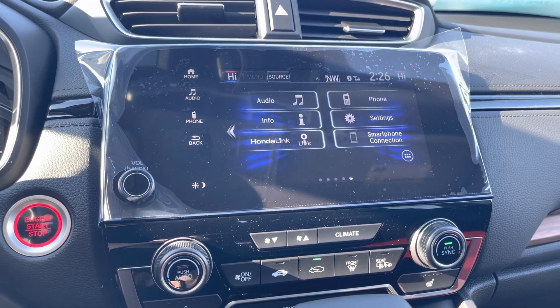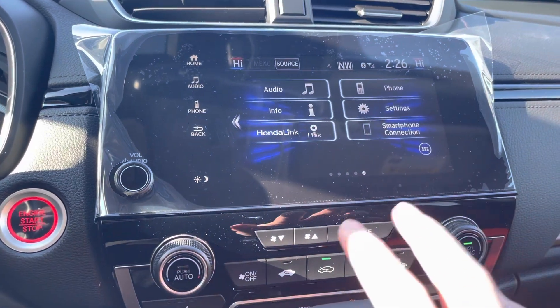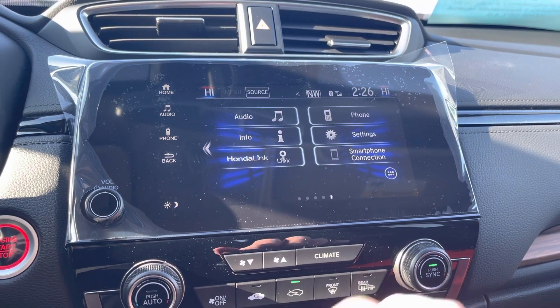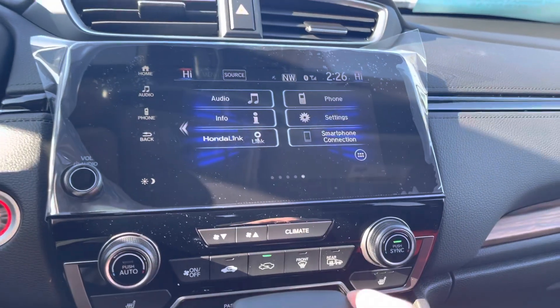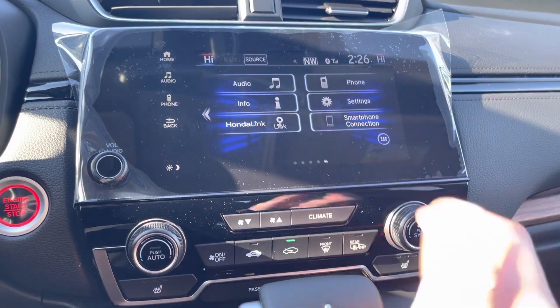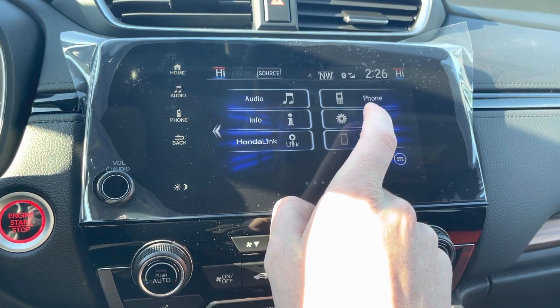Hey y'all, it's Josh Sells with Talks Cars. I'm here to do a quick tutorial on how to delete a Bluetooth device from a Honda vehicle. This should work on most Honda vehicles that are a couple years old or brand spanking new. I'm currently in a 2020 CR-V EXL trim level.